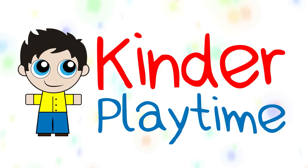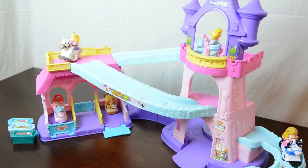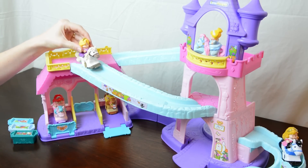Welcome to Kinder Playtime! Hello there again! This is Kinder Playtime with the Little People Disney Princess Clip Clop Stable.